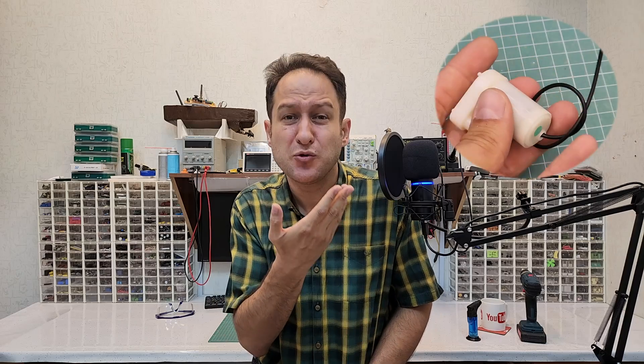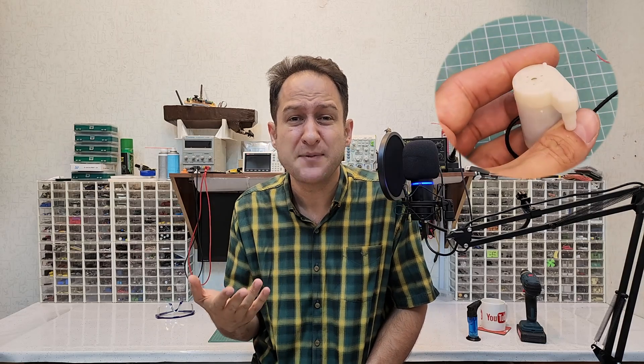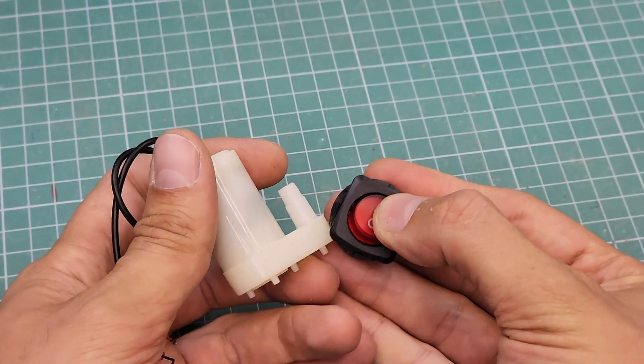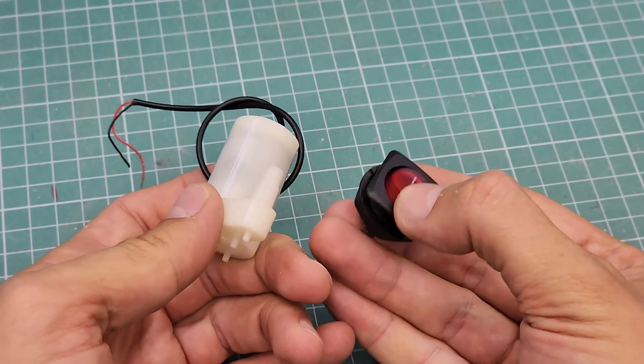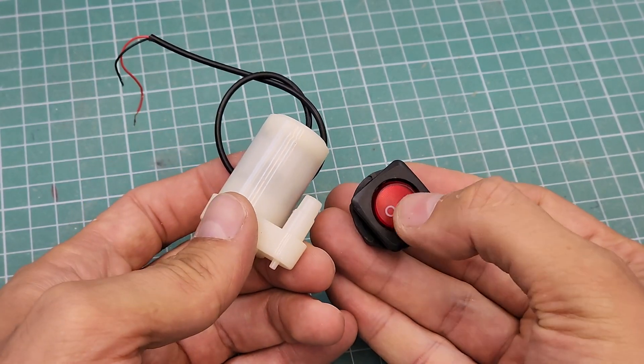Save these lower-quality parts for simpler setups where no microcontroller is involved, like just turning the pump on or off using a basic mechanical switch — for example, where you turn the motor on or off using a rocker switch and a battery.